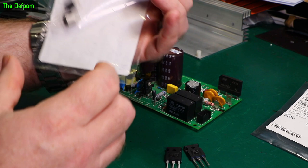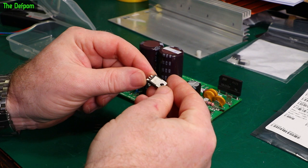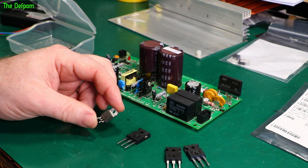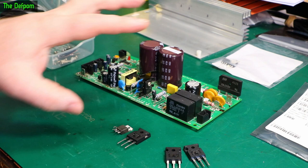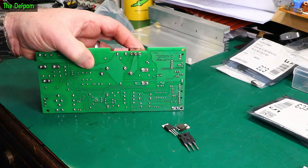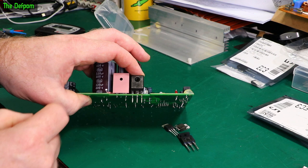I'm going to put an AliExpress IGBT in there and a brand new SCR from Mouser, since I can get exactly the right part for that without substituting. I also got some brand new bridge rectifiers just in case — I've tested the original and it seems fine, but I've got them as a backup. I'm going to solder in the device now, being careful about alignment with the screw hole on the heat sink.